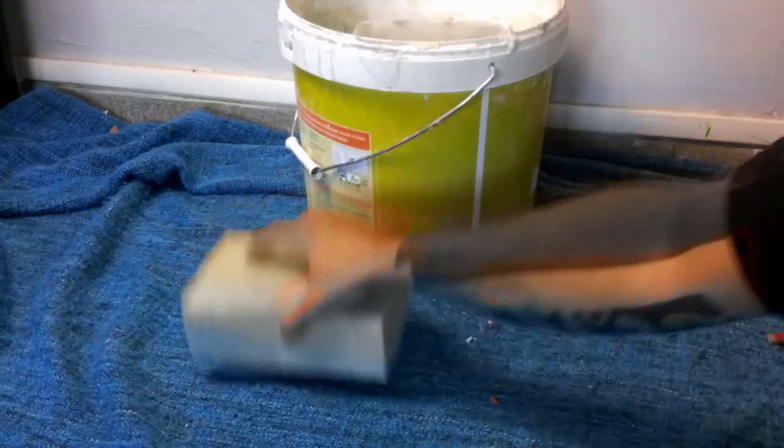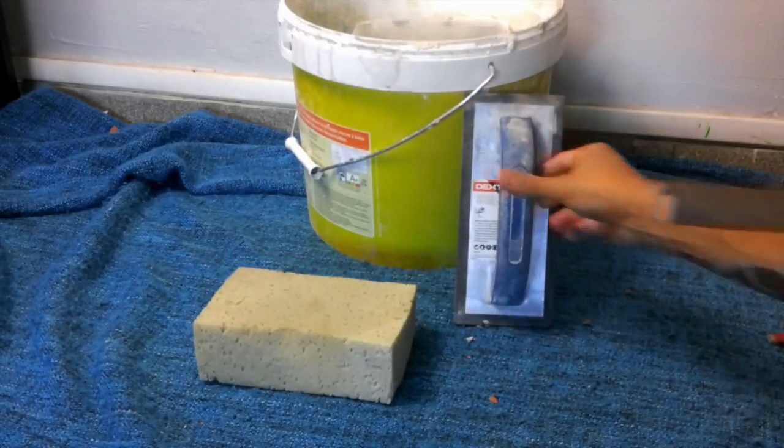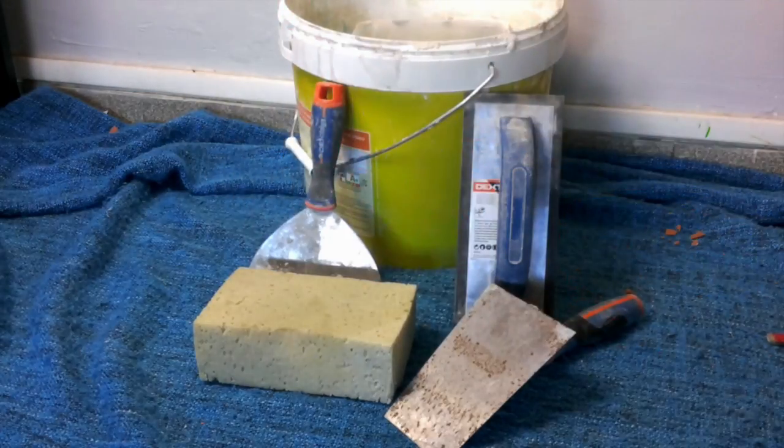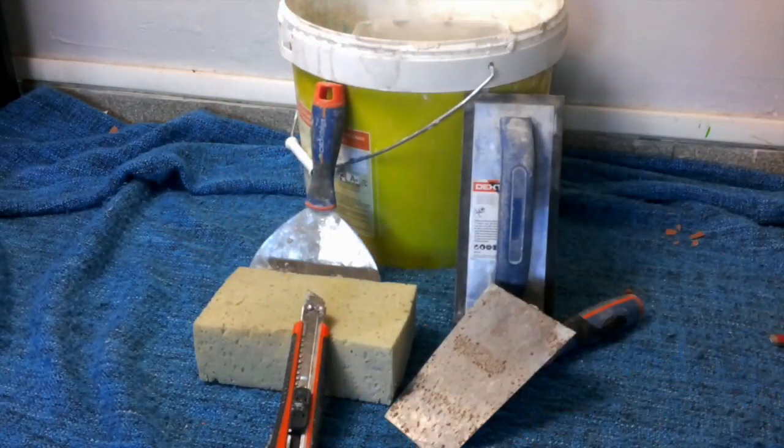The necessary tools for jointing: two buckets, a sponge, a jointing plate, a tray, a spatula, a cutter, a pencil, and above all a paper crayon to cut your joints, and a screw.